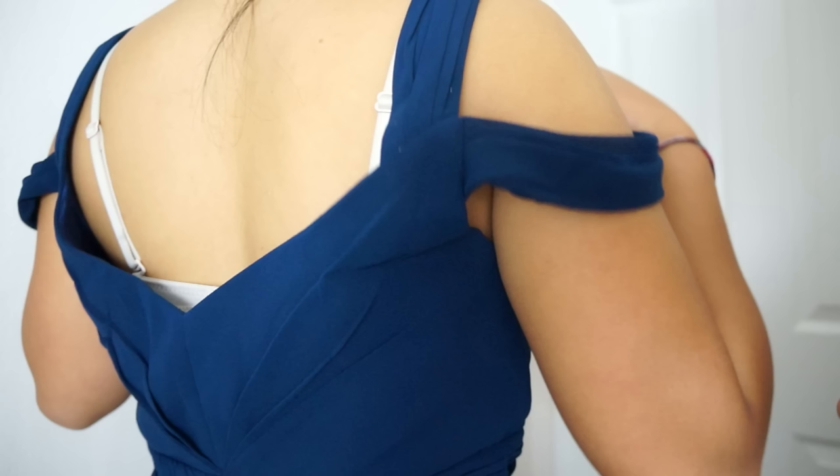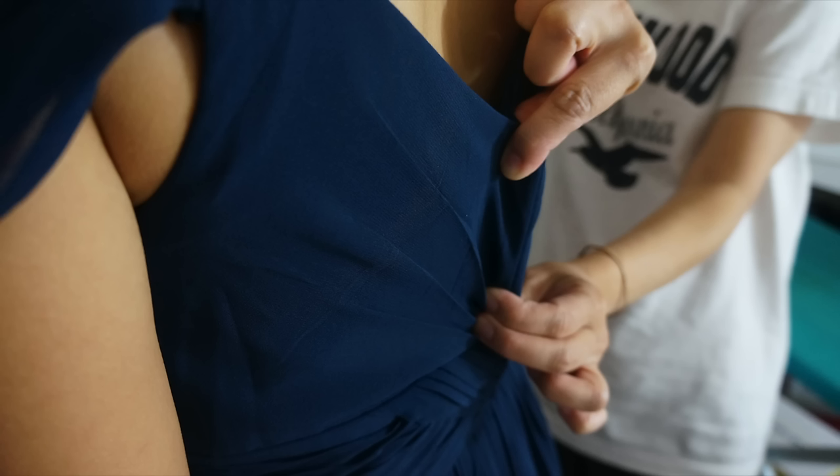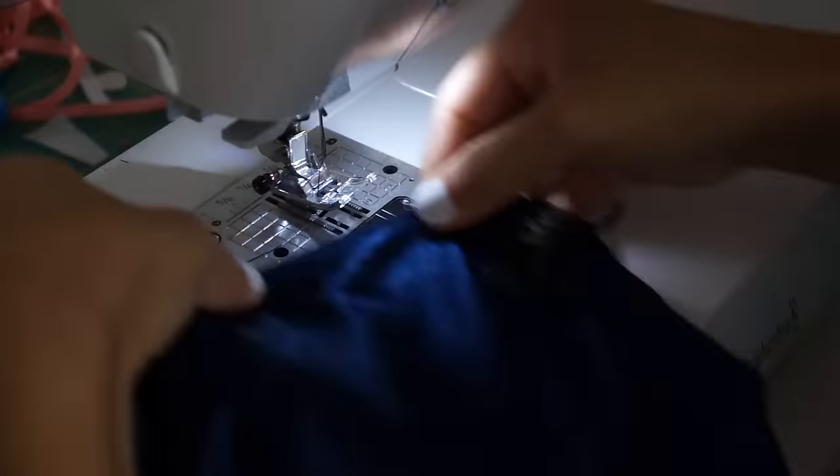Lastly, the back of the dress was loose, so we simply just pinched in the center back and sewed the dress right sides together down to the waistband.